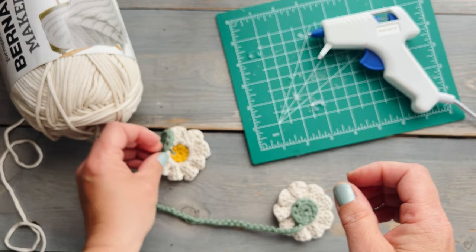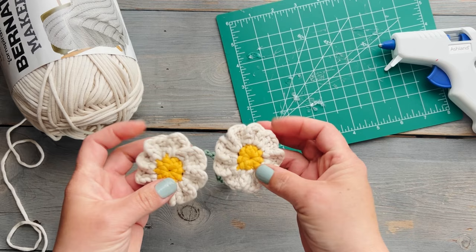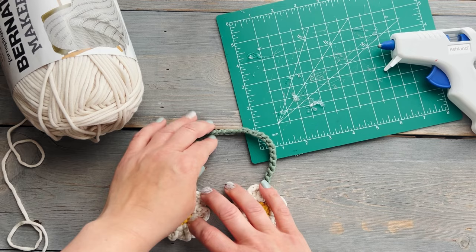You don't want to use too much glue and you don't want to put too much pressure when you attach them together, because the glue can seep out of the front of the flower and you'll be able to see it. Just use enough glue to make them stick really well, and don't squish them too hard together or your glue will seep out.